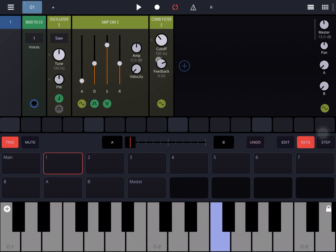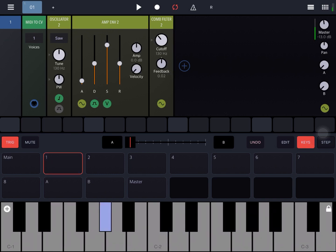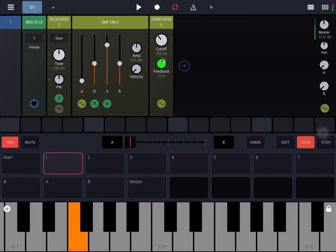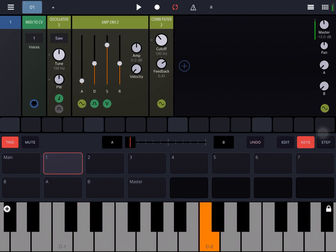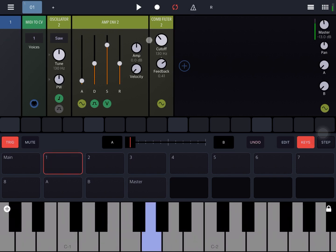If you move the dial on the feedback to the right-hand side it will have a constructive effect, and on the left side a destructive effect. So let's put the feedback right to the center, around zero, and let's play some notes to hear the effect. Let's change the feedback — as you can hear, it's very different from a normal filter cutoff resonance. Let's reduce the cutoff a little bit.